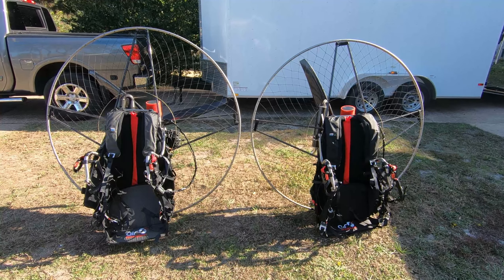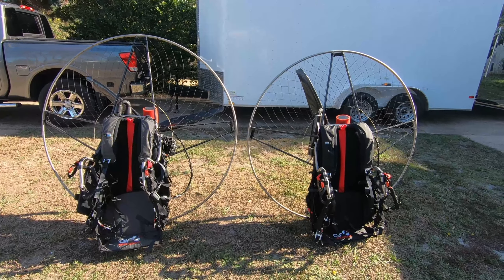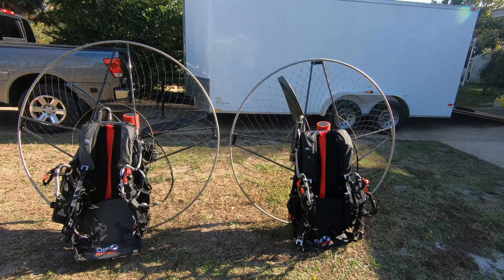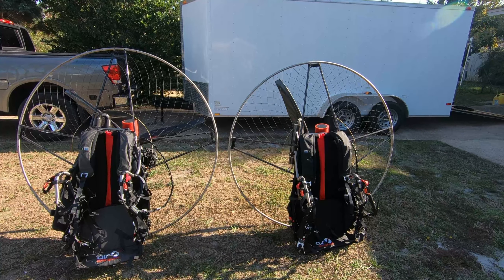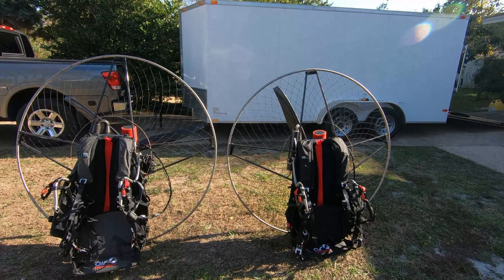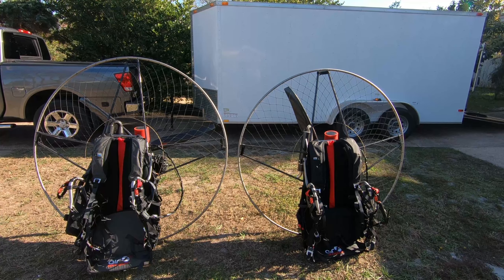On the right we have the Air Conception Nitro 200 and on the left we have the Air Conception Tornado 280. Right off the bat you can probably see that the Air Conception Nitro has a smaller diameter frame. It's equipped with a 140 centimeter diameter frame and the Air Conception 280 is equipped with a 150 centimeter diameter frame. The difference between those two diameters is if you're going to be running a bigger propeller you want the bigger frame, so that's why the Air Conception 280 has a bigger diameter frame.